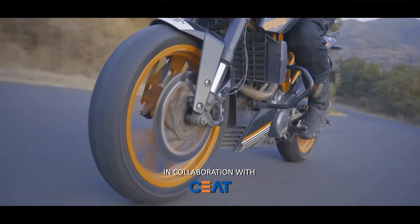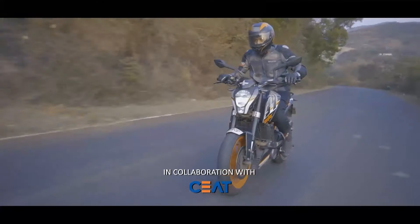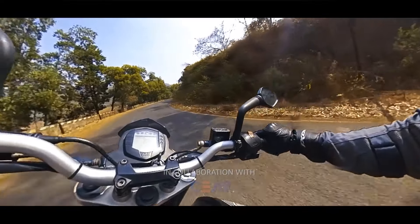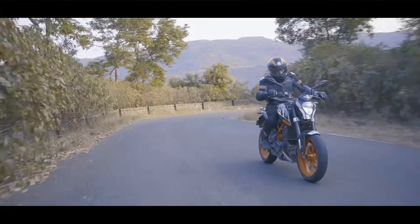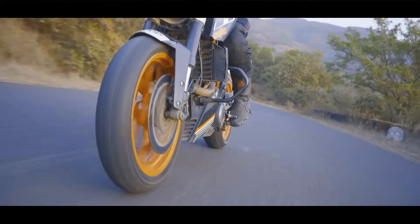First, let us talk about how the tyres have been performing. Within the city they have performed well and remain composed over varying road conditions. What's most impressive is that they provide positive feedback from the front end while the bike is tipped over and even under hard braking. When the front tyre provided great feedback, I was able to push the bike harder to extract all of the grip available from the CEAT Zoomrad X1 tyres.